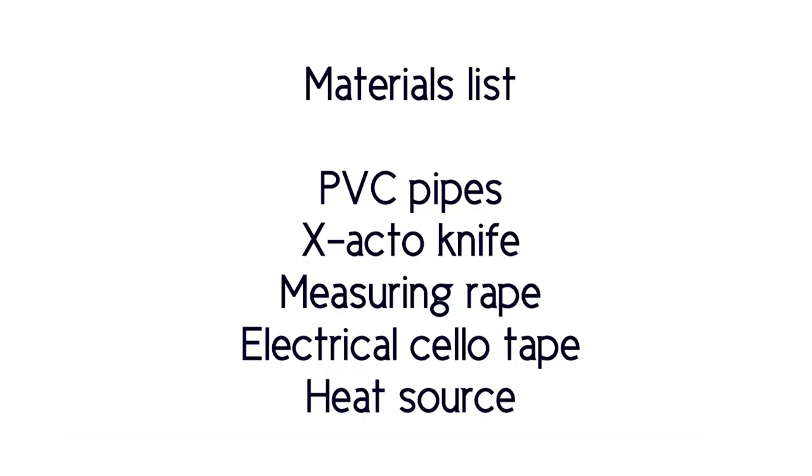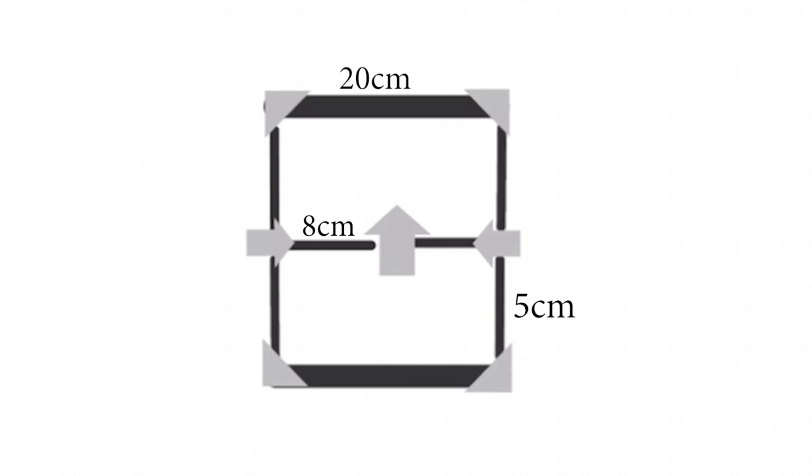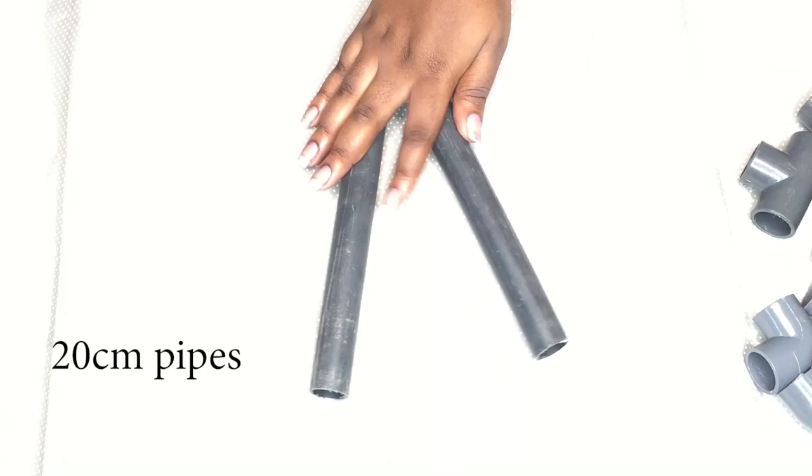Here's a list of things you're going to need for this video — you can screenshot this part right now because it's all the instructions and a layout of how I'm placing things together. I'm showing you my L-connectors, T-connectors, my pipes, and the various lengths.